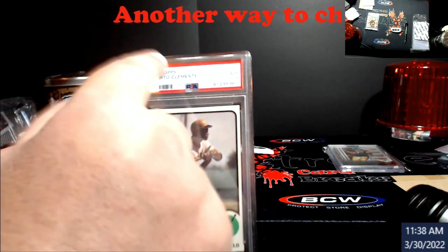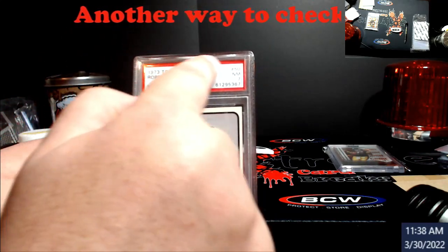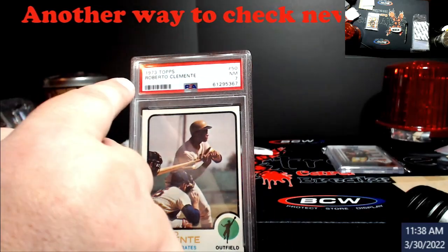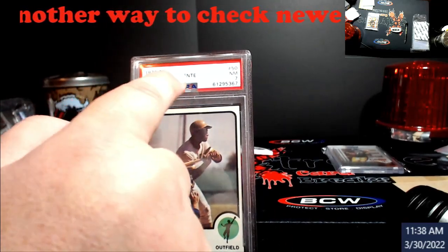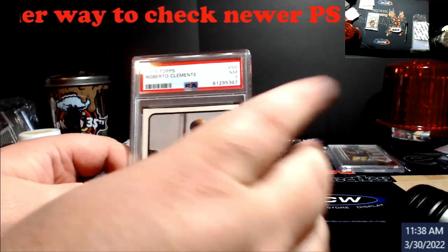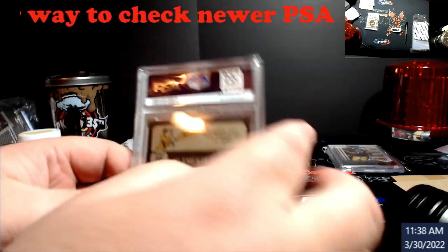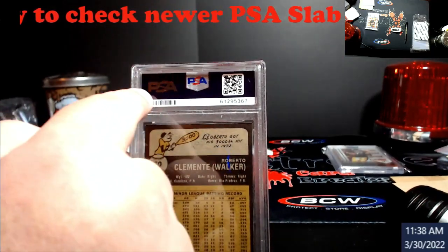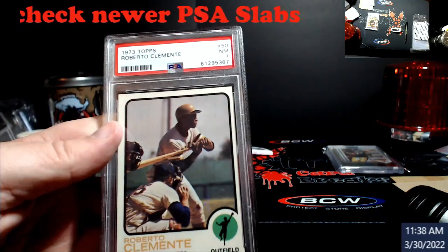If you shine a black light up here at the top, in the red line area, you'll see a bunch of 'PSA's written — some are upside down, they alternate. One will be upside down, the next you can read normally. On the back, where the PSA logo is, there are three hidden PSA logos on top and three on the bottom.